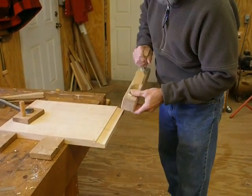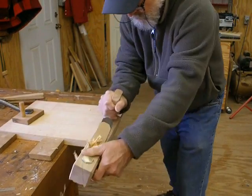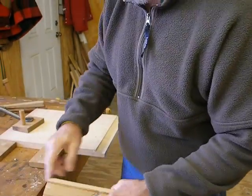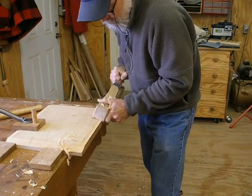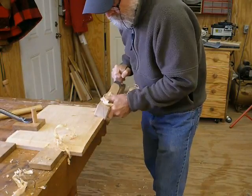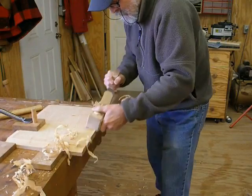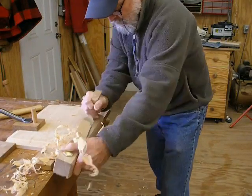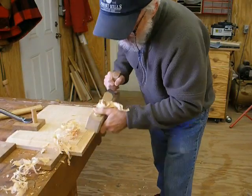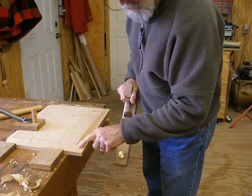Let's let it go and see how well it does. Looks like it's there. Making a raised panel the old-fashioned way. Now it's running good. The corner just came together.